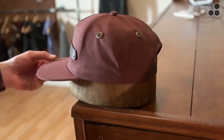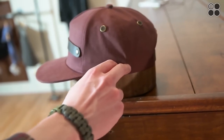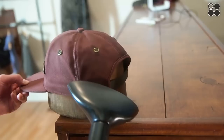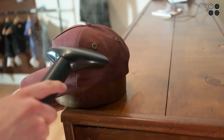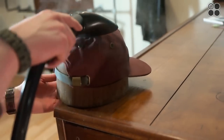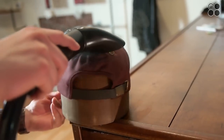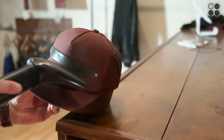This next step is very important — you can do this or not, but it will make your sweatband on the inside seal really nicely and help the overall structure form together. We're just steaming it — you could also use a steamer on an iron. This makes everything come together and look really clean after you get it all sewn. You don't need a lot, just enough to get that sweatband locked in there nicely.